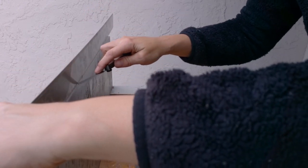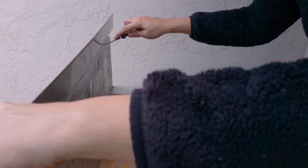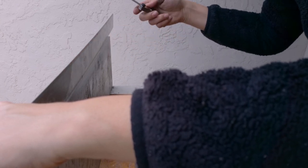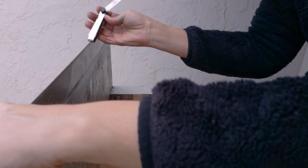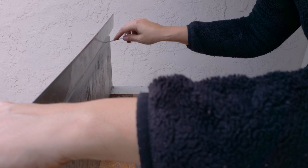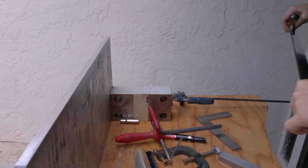This is a 0.10 millimeter feeler gauge and it doesn't go underneath it, so that's fine for now.